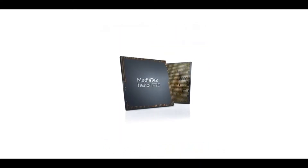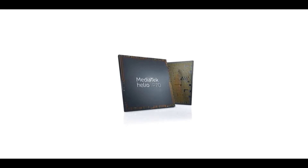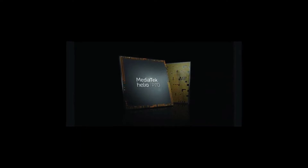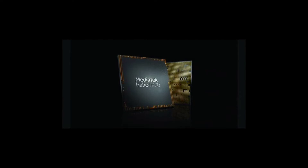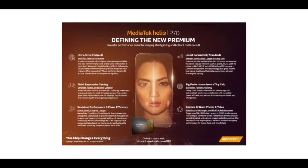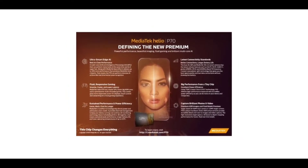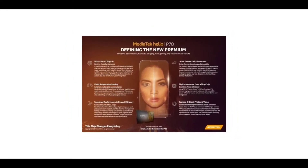The phone is powered by the Helio P70 chip. The Helio P70 might be about three years old, but it's still a very powerful chip — it's comparable to the Helio G85 in terms of performance. It scores about 220,000 or more in the AnTuTu benchmark test, so it's quite capable.